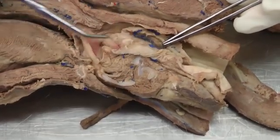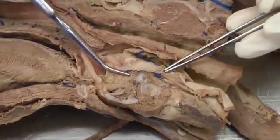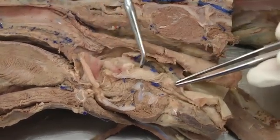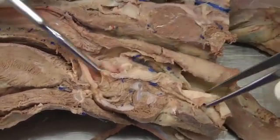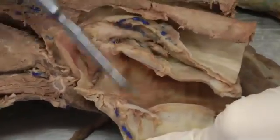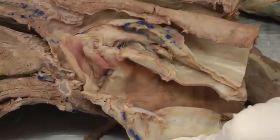The larynx is here, and if you do have it intact like this and you can't see inside the larynx, I recommend making a dorsal incision along the top and just opening it up so you'll be able to actually see inside the larynx and identify all the structures.